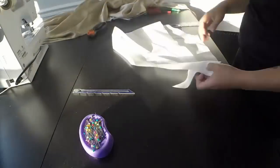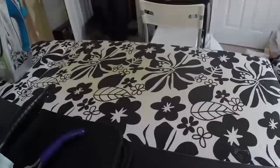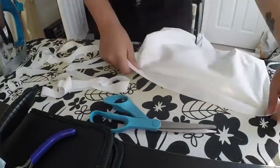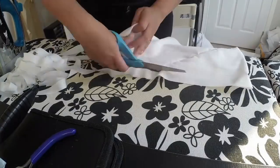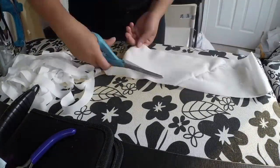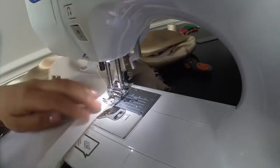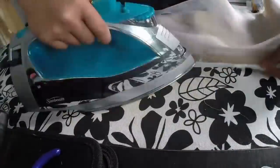Bias tape is just fabric that is cut on the bias, or the diagonal. I'm making it by cutting a square diagonally and sewing it together so it's a trapezoid. I marked the width I need the tape to be, then pinned the trapezoid together so it's a loop. Then the magic happens, and I can cut a continuous piece of bias tape that's super duper long. Once that's done, I can finally cover the raw edges with the bias tape I made.